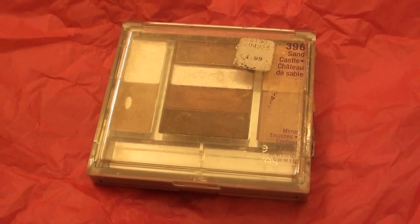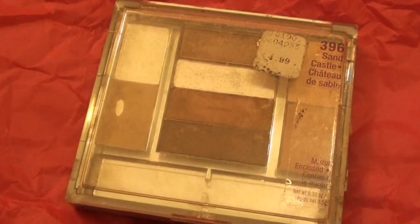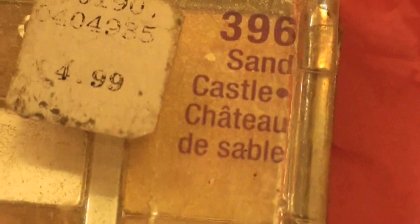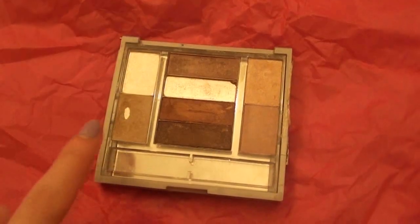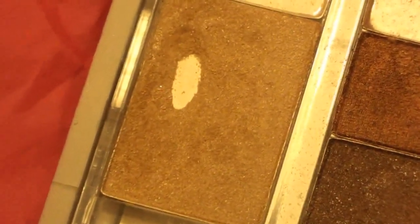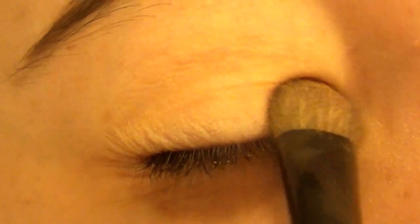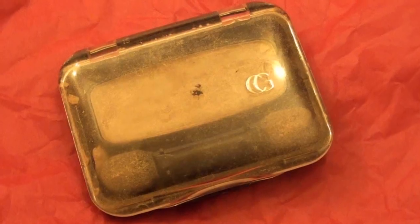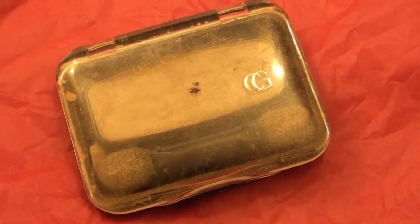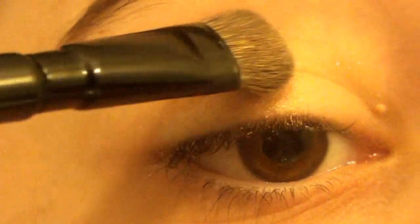I'm taking this Wet n Wild eyeshadow palette — this is unfortunately discontinued so you can't find it in stores anymore, and I'm missing two colors because they fell and shattered — but this is in the color Sand Castle. I'm taking this sparkly sandy colored eyeshadow and placing it in the inner third of my lid. Then I'm taking this CoverGirl single eyeshadow in the color Rosy Outlook and placing it on the outer two thirds of my lid.